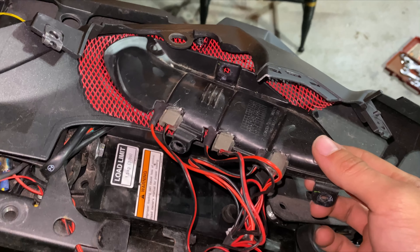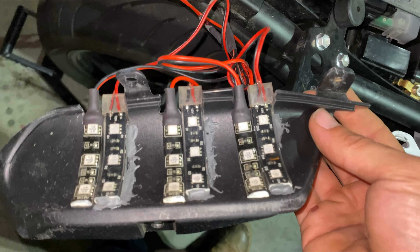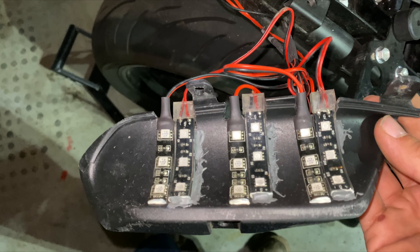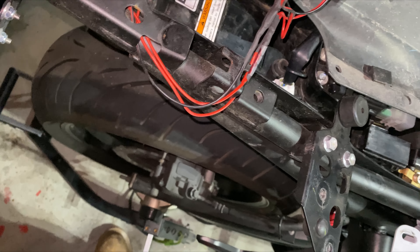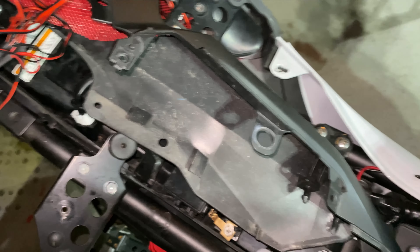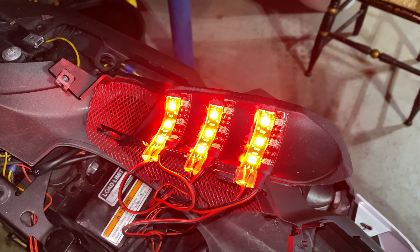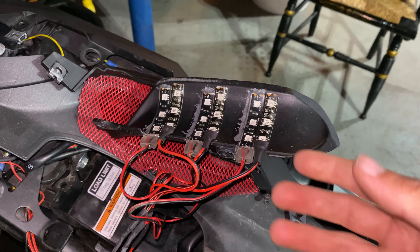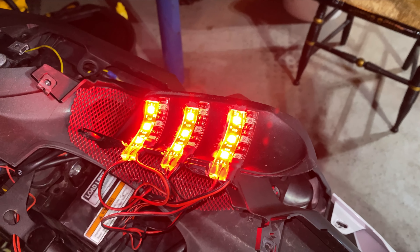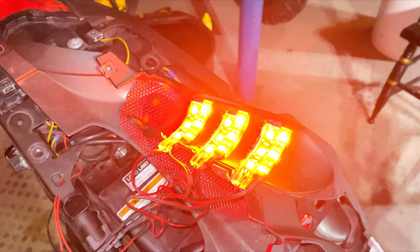So I ordered these LEDs off of Amazon. They're able to be cut a lot shorter — I think they come stock seven or six inches. If they light up, that's what they do — they're LEDs. I have a row of three because I wanted the stripe. I didn't want just one big fat LED strip. I think this looks a lot better, especially if you're looking from behind. And then you have your turn signal as well, and yes, they both work at the same time.